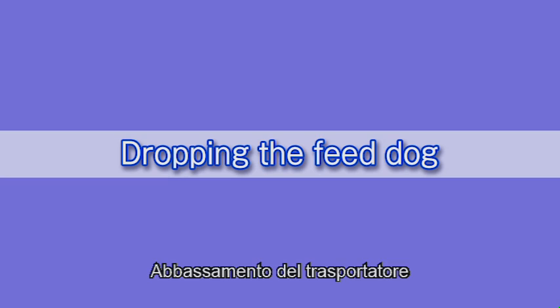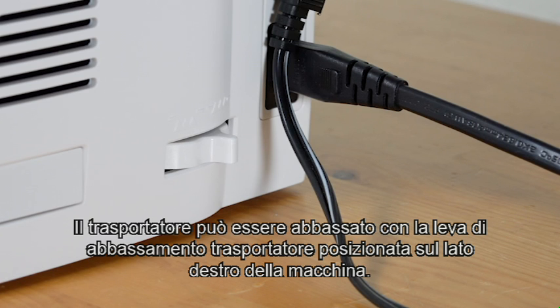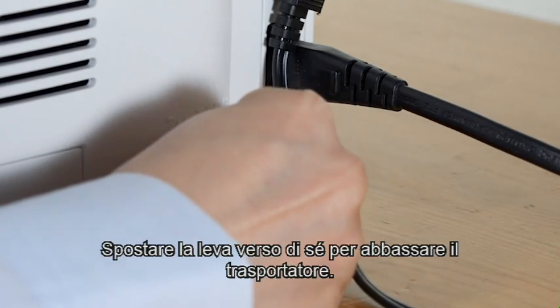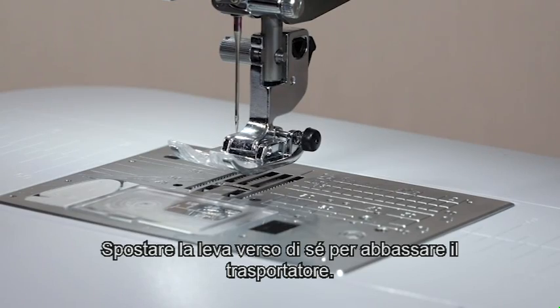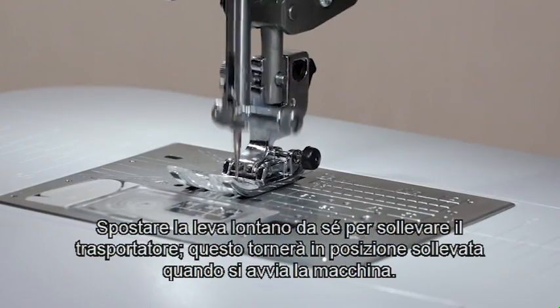Dropping the feed dog. The feed dog can be lowered with the drop feed lever located on the right side of the machine. Shift the lever toward you to drop the feed dog. Shift the lever away from you to raise the feed dog, and it will return to the up position when you start the machine.